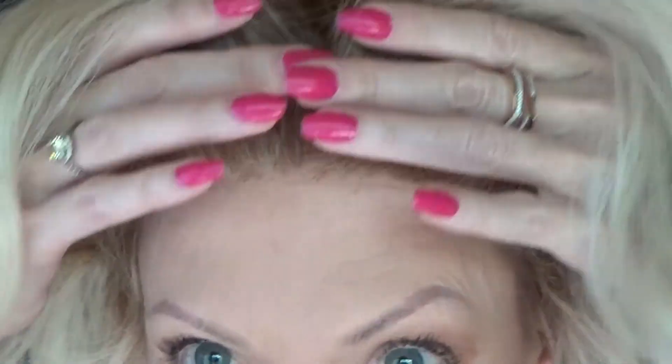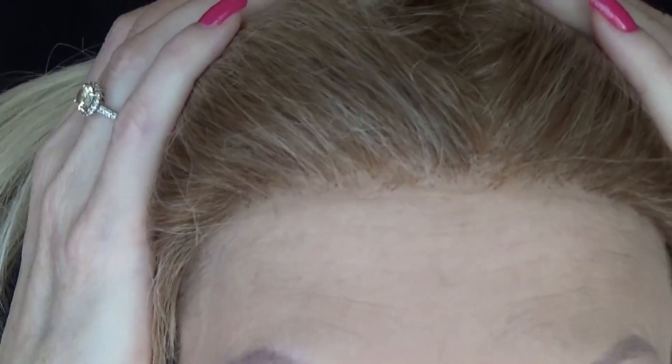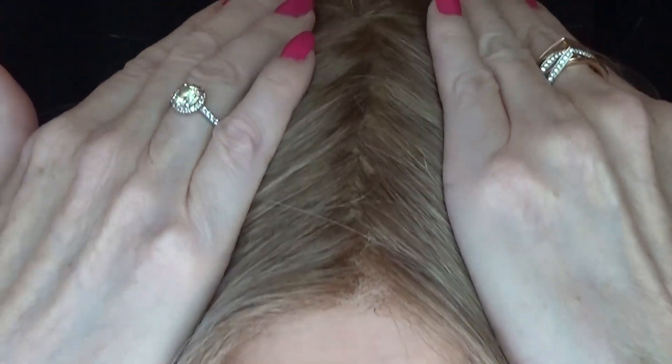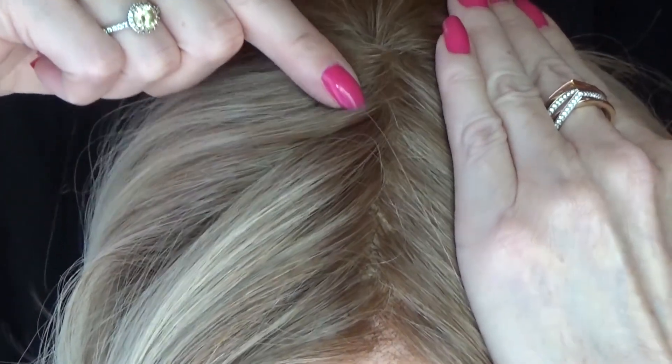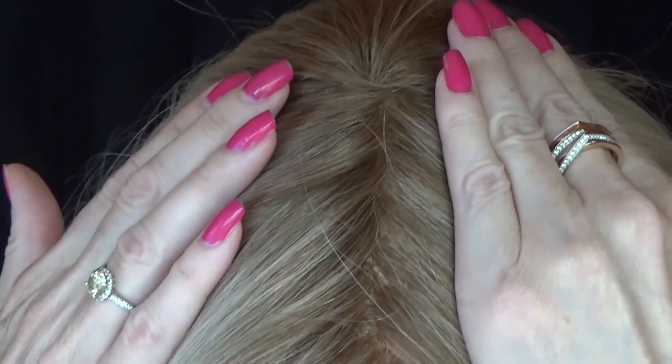Now let's take a look at this lace front. Beautifully done — it's temple to temple and because it's so well done you have unlimited off-the-face styling options. The single layer monofilament center part is also exceptionally done. It gives the appearance of hair growing right from your scalp.